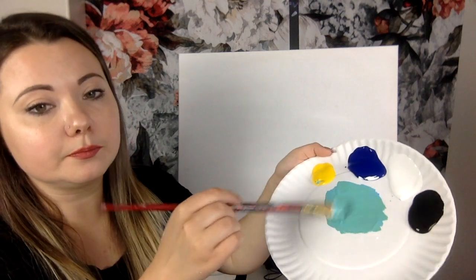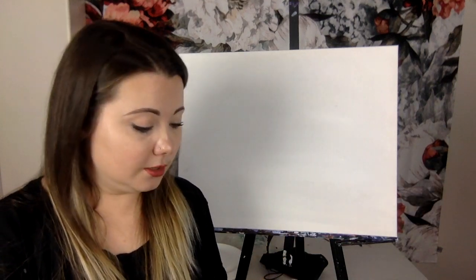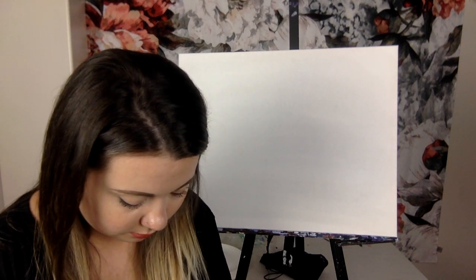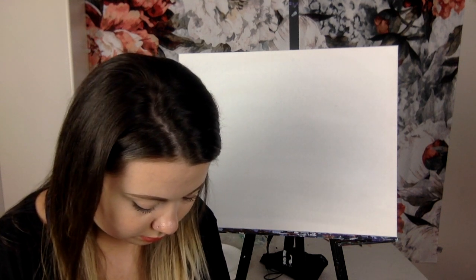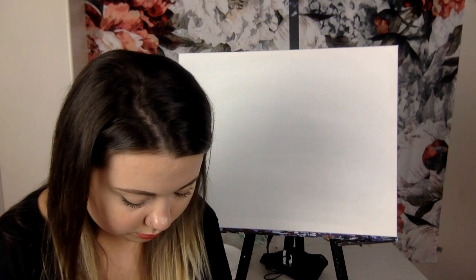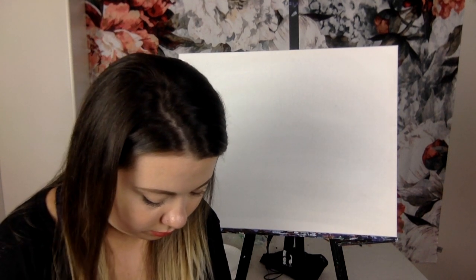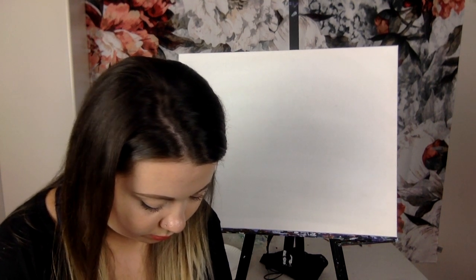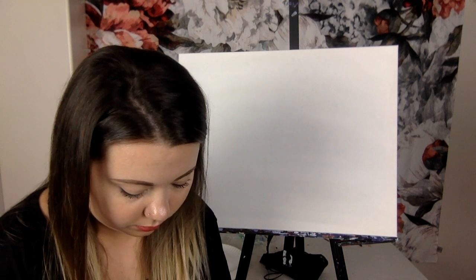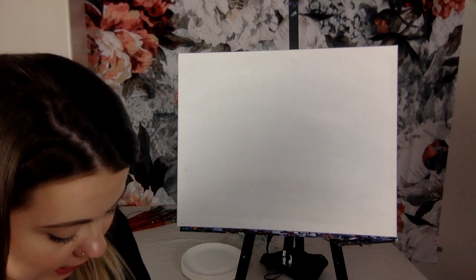Beautiful color — that's exactly what I want. I'm going to make way more of it now since I'll need quite a bit. So I'll mix more white, more blue, and a little more yellow. Now I have my teal — a beautiful color — and that's exactly the color I'm going to start with.